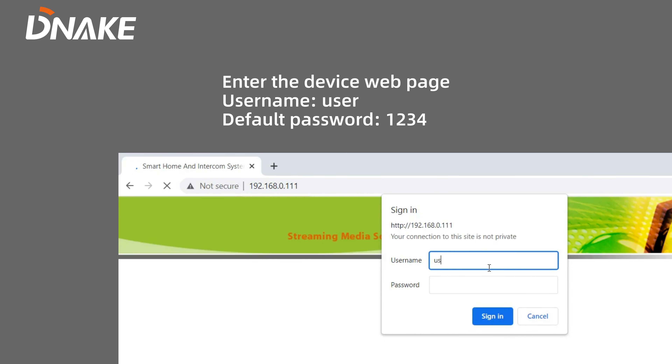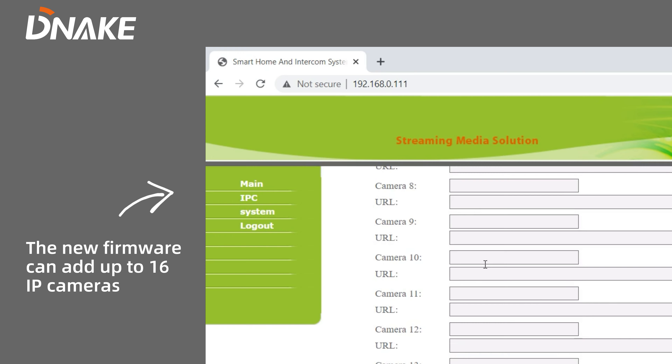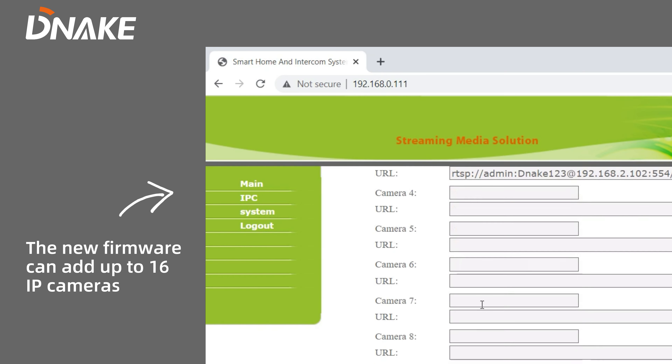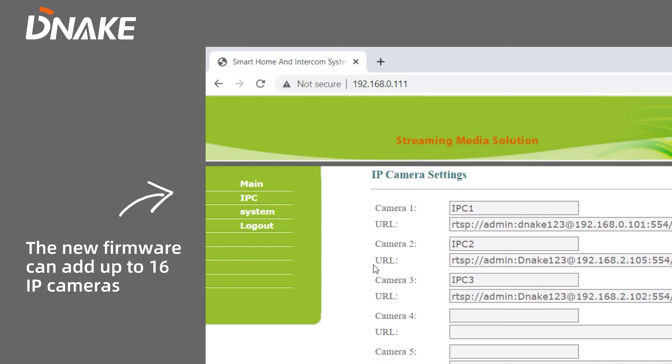You can log in the web page of the indoor monitor by entering its IP address, input the username and password, find the settings of IP camera, and fill in the URL of IP cameras. After adding the cameras, you can check the live view on the indoor monitor.